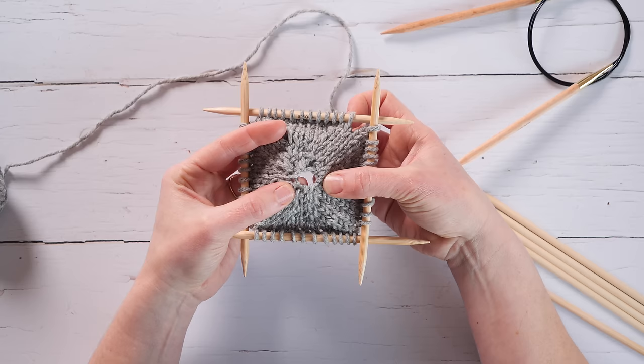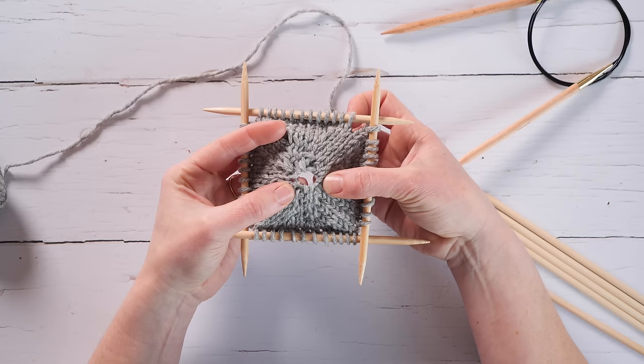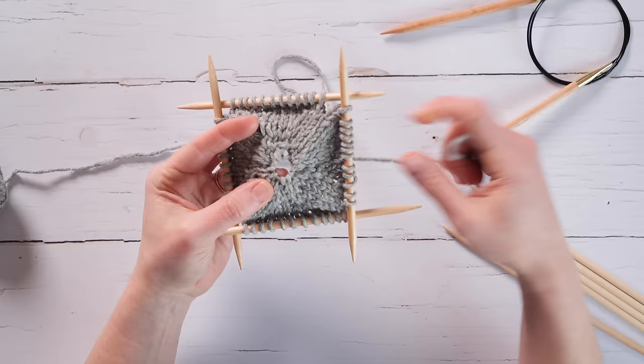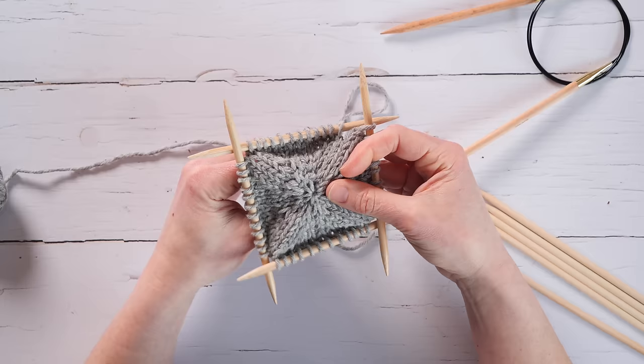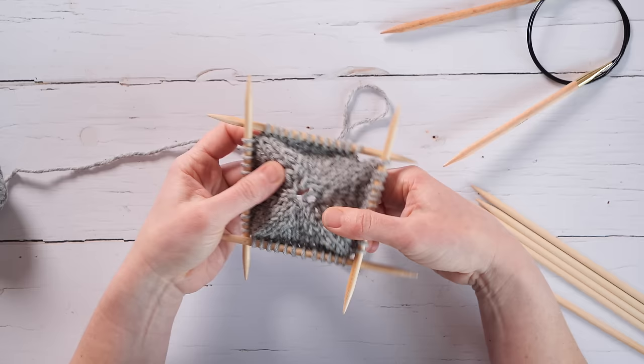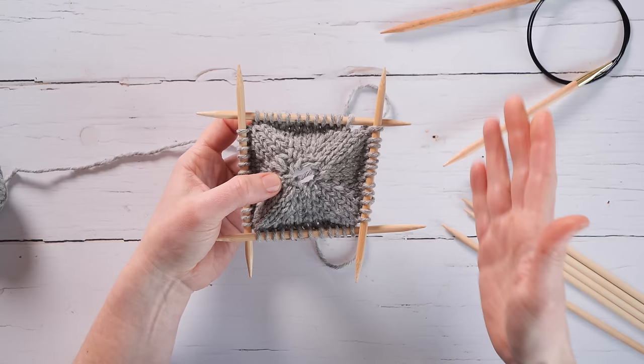It's called disappearing loop because you have a loop of yarn in the center around which you form your first stitches. If you tug the tail of yarn, you can make that loop disappear and close it up. A key thing to know is that you don't have to tighten that loop immediately — it's actually often easier to work the first few rounds with that loop a little bit loose and open, which makes it easier to juggle stitches across several needles.